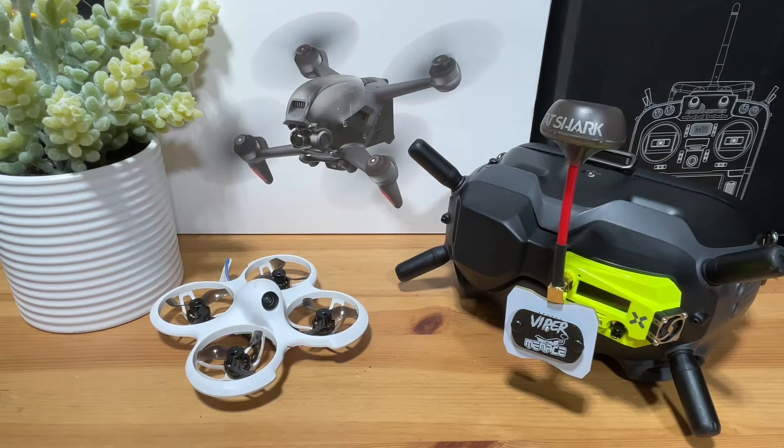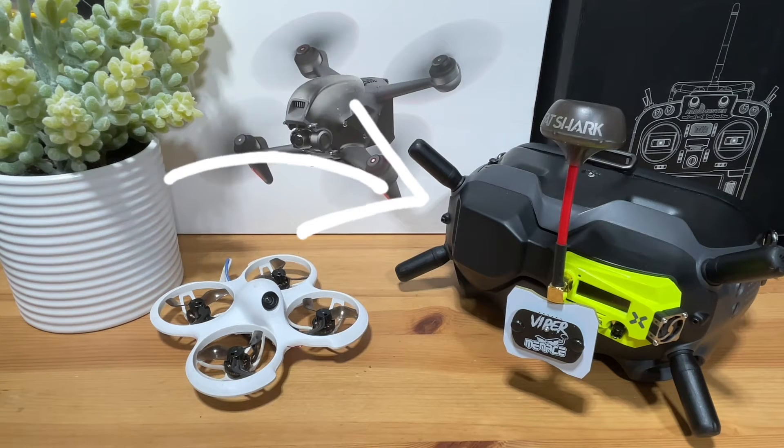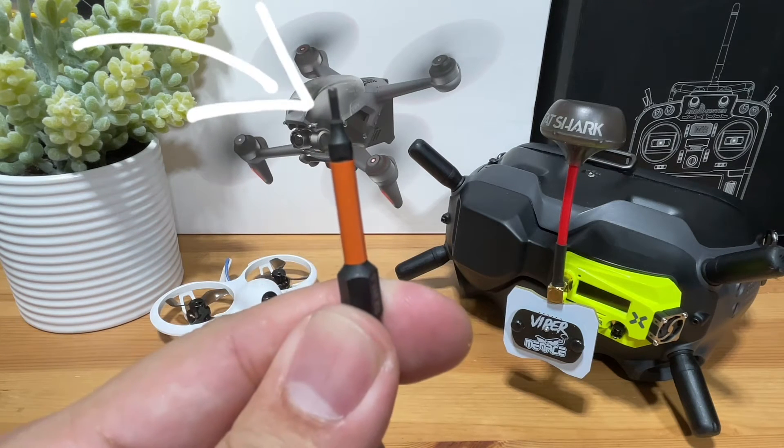Do you want to fly your analog drones with your DJI V2 goggles? Let me show you how by converting from this to this with only this. Let's begin.